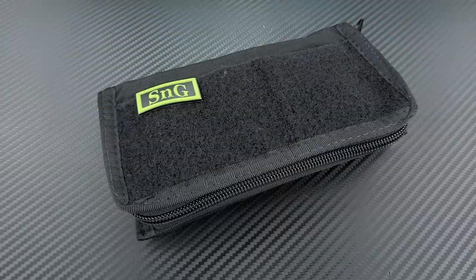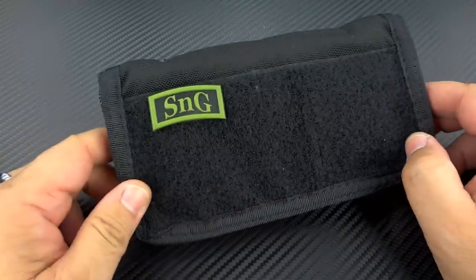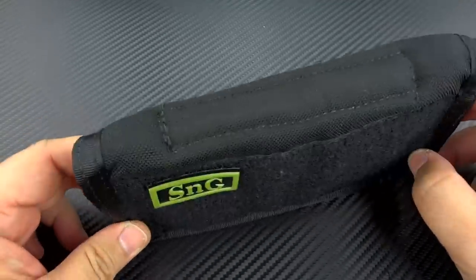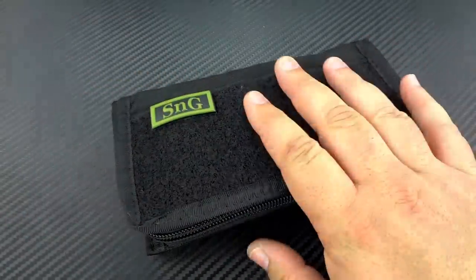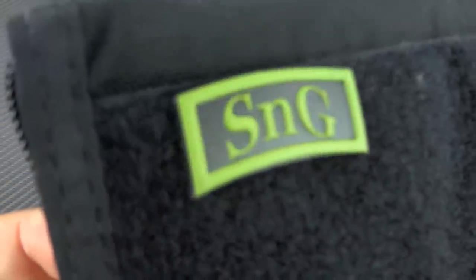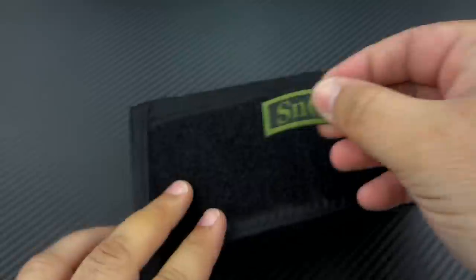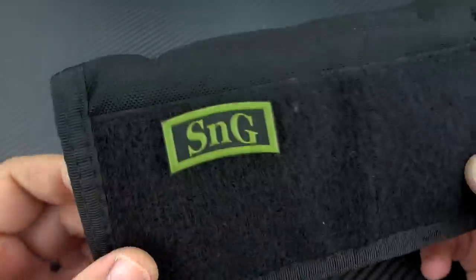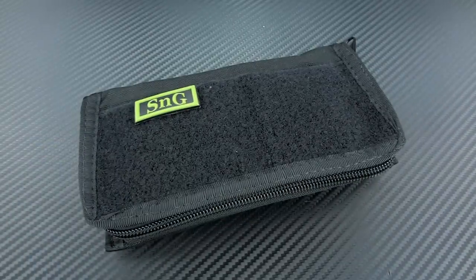Hey guys, Jim here. Welcome back once again. Today I'm going to share with you something that is over four and a half years in the making. I am extremely excited to have this here in front of me. This, as you can tell by that little label right there, is actually a little Velcro thingy. This is going to be an SNG, but not an SNG like any other SNG that's ever been made.